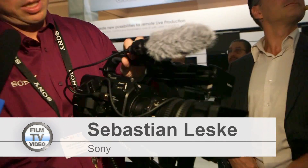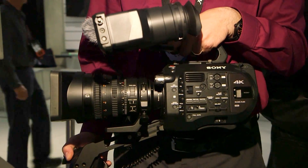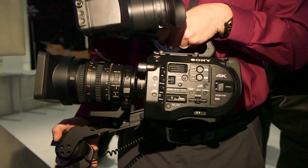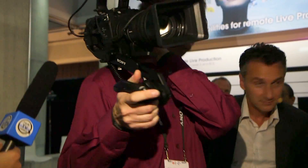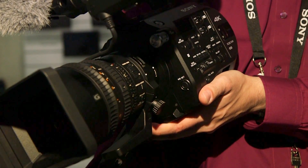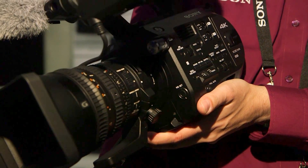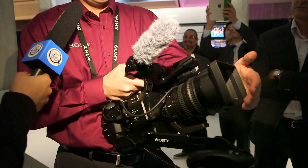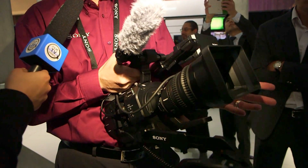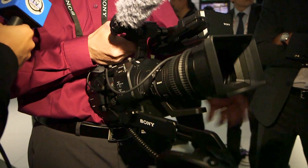What we have here is the PXW-FS7, the newest camera featuring a Super 35 CMOS sensor. It's completely built and designed for one-man operation — put it on the shoulder, run it gun style. The sensor is the same size as used in the FS700 and F5, and it can shoot 4K or Quad Full HD.